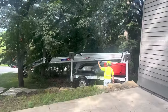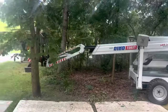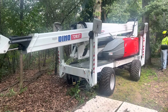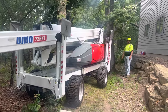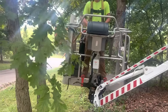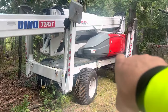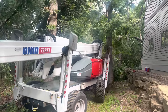Here's the beauty of the dino lift - squeezing right in. We had to take down a honeysuckle shrub. He's going to negotiate this corner, turning the basket to avoid this little tree. So he's crab steering right now, now he's going to all-wheel steer to make that corner.